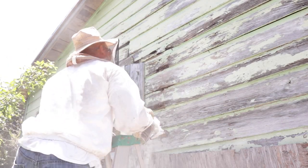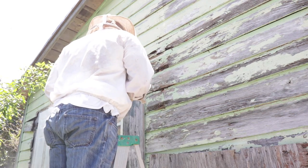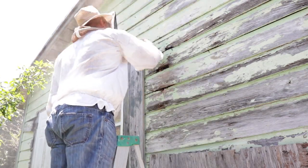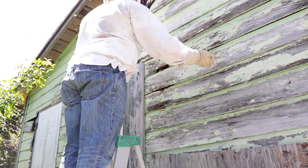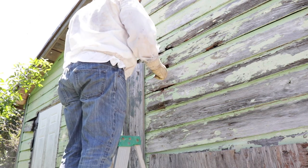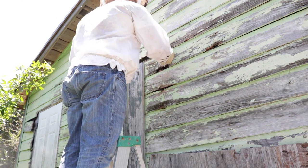All right, let's take a look at this thing. Trying to take a look inside and see what we're dealing with here, but I'm going to have to probably get to cutting before I do anything.